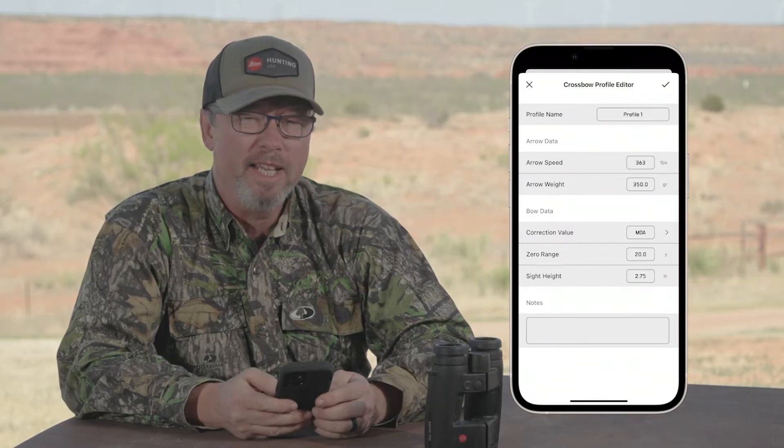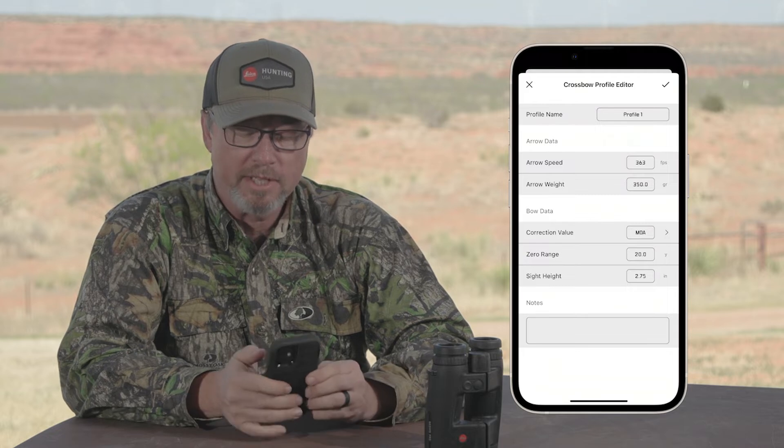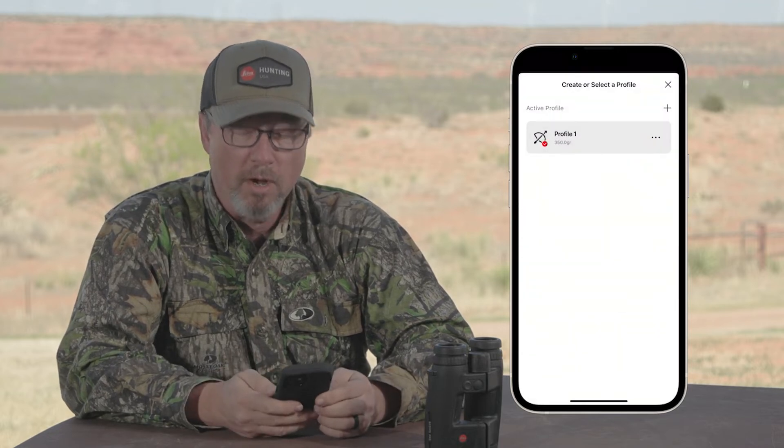Once you've entered that data in, you can put in any notes at the bottom and select the check mark to accept that profile.